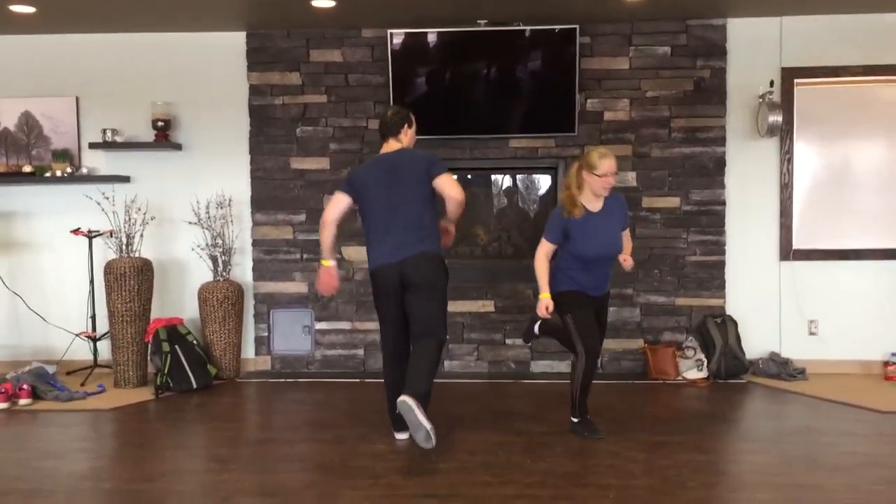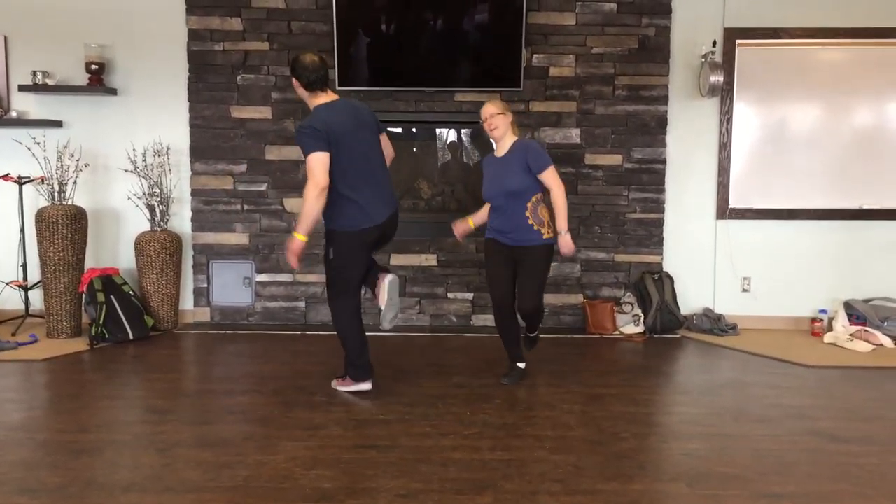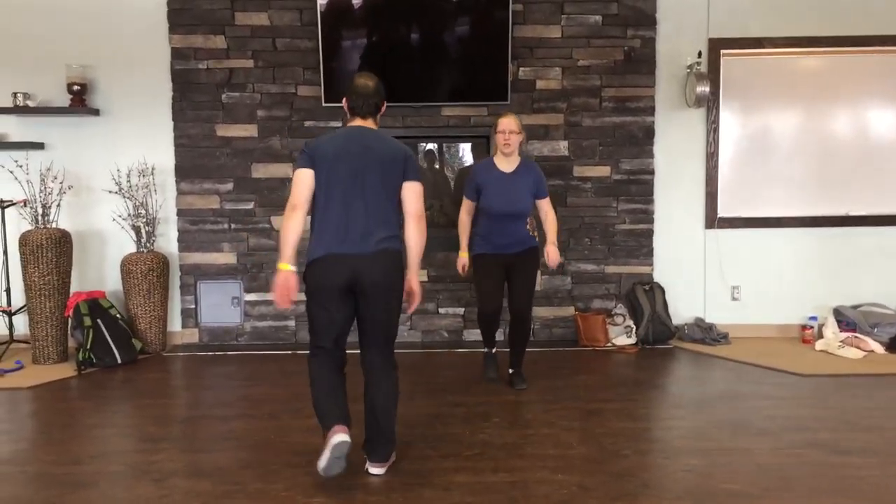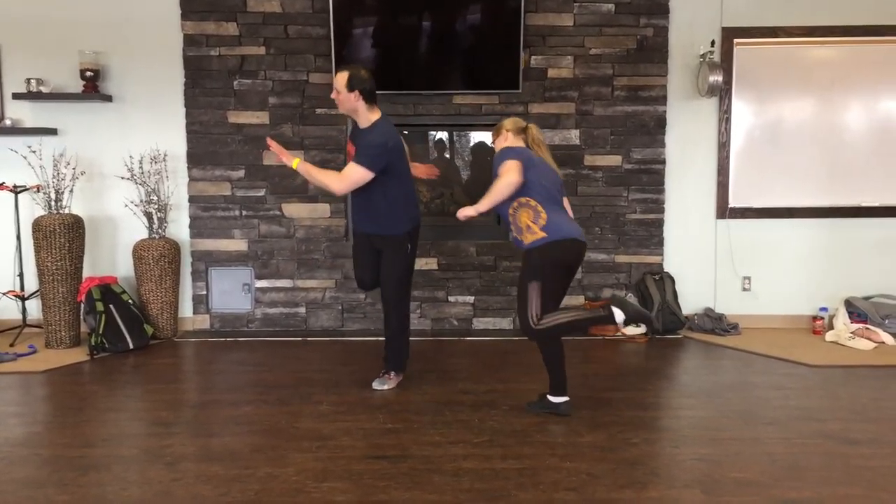And then we did our turns. Kick and turn. Rock step, kick. Kick and turn. Kick and turn. Kick and turn.